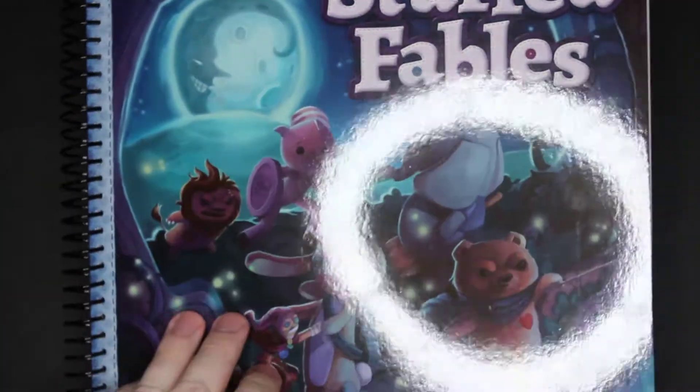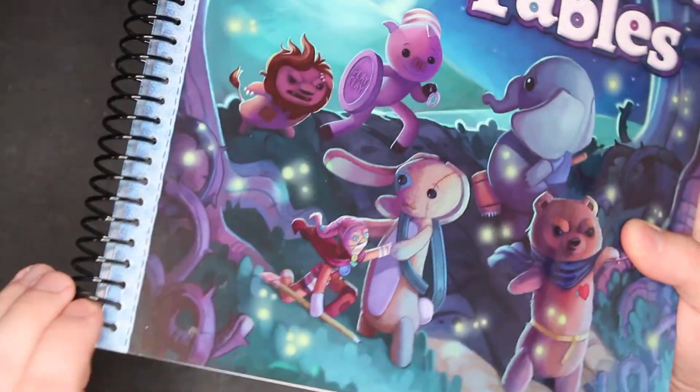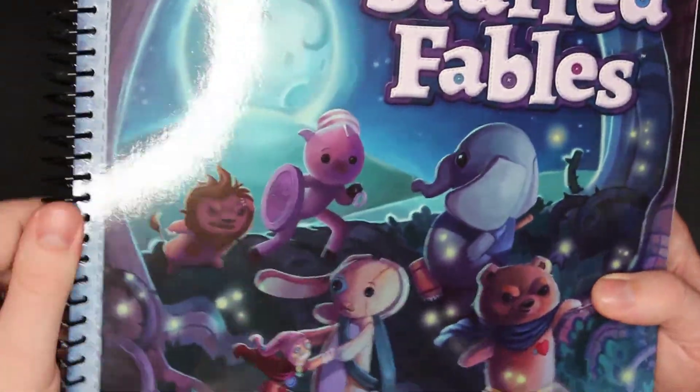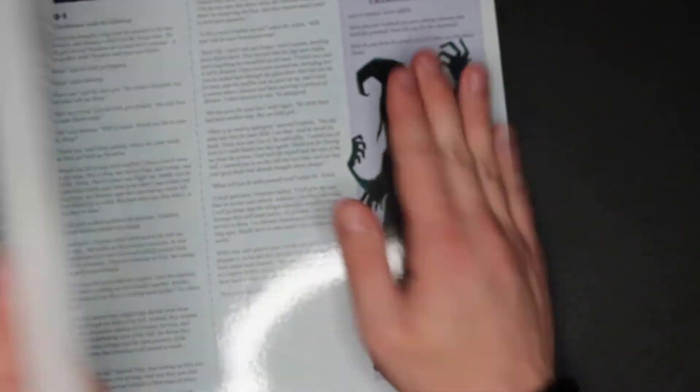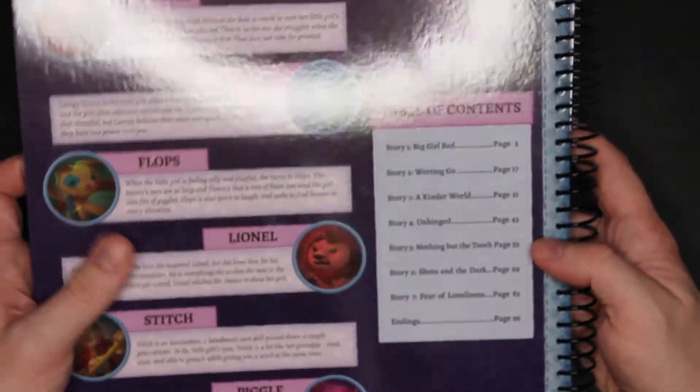Moving on to the storybook. I'm not going to show a whole lot, but it does sort of go all the way out — there's a little lip there. You're going to mainly be playing it like this, where you'll read different parts and play the game. What I did want to point out is that the talking points here are very cool — at the end of each quest, at the end of each story, they have talking points you can bring up with your children. Pretty neat. On the back there's information about the different characters you can play, along with the table of contents. There are seven stories included.